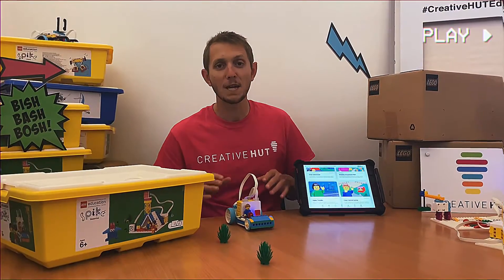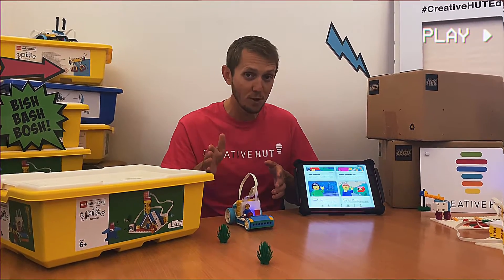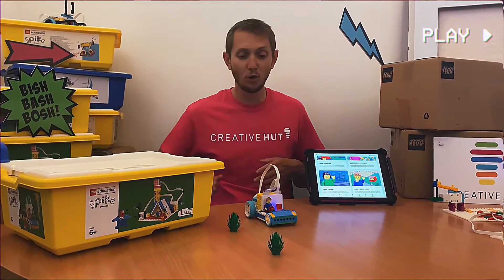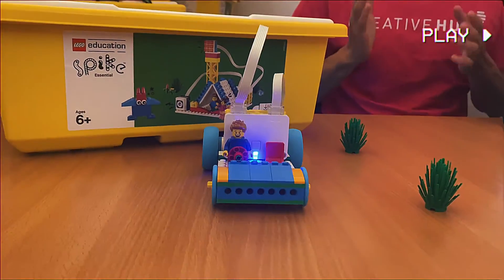This robot here is from the Happy Traveller unit plan and involves the pupils in building and programming a robot taxi to take the correct route to help Leo complete his journey. This is great for identifying and fixing errors — or debugging — and you can see this activity has been hugely popular with the kids already.